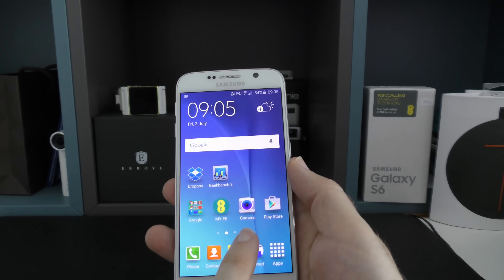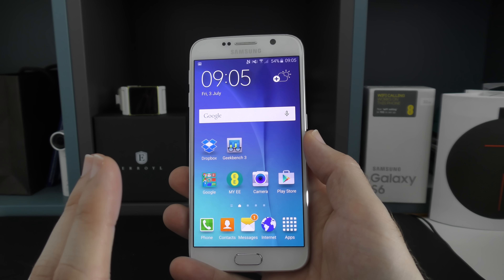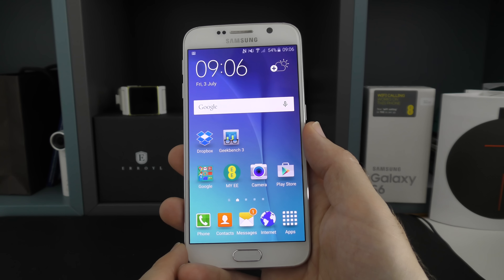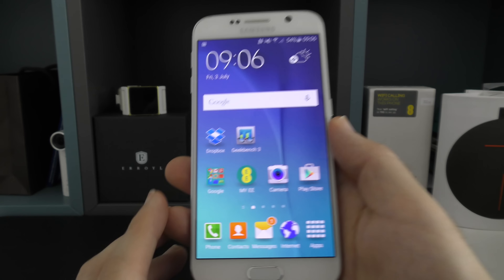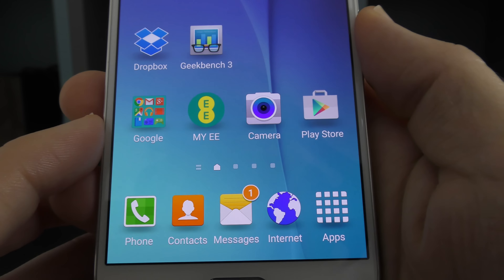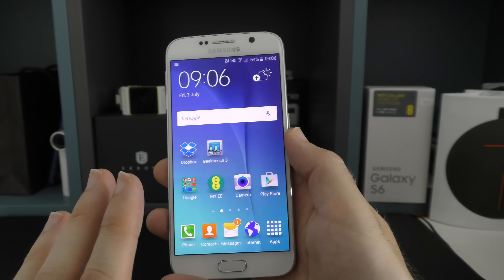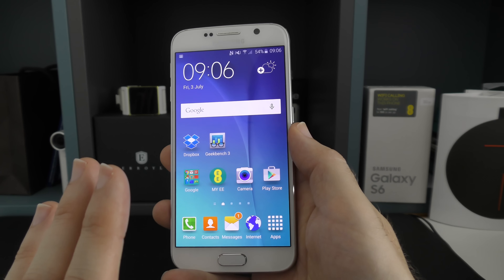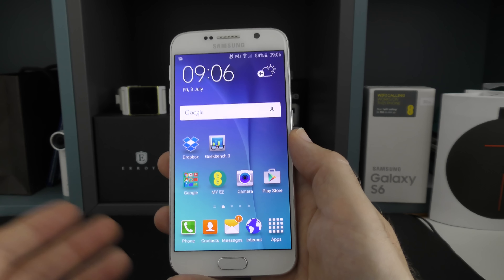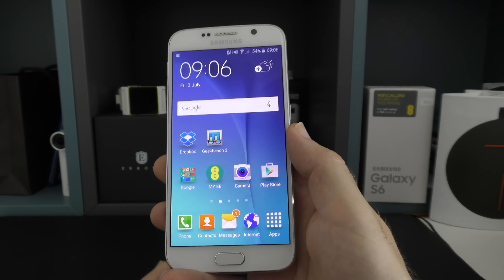Moving around to the front, you'll see this gorgeous display. It uses Super AMOLED technology — a 5.1 inch display with a resolution of 1440 by 2560 pixels, giving a pixel density of 577 ppi. If I show you this close up you'll see that the text is pin sharp. It is a beautiful, very evenly lit display, and it's a pleasure to use for media consumption, social networking, web browsing — anything you're using this display for, you'll be very impressed.